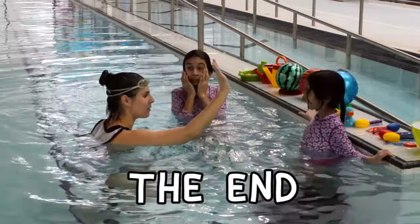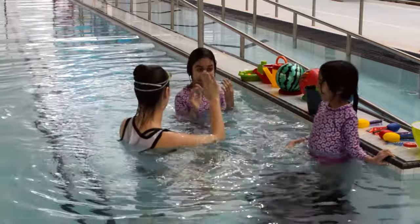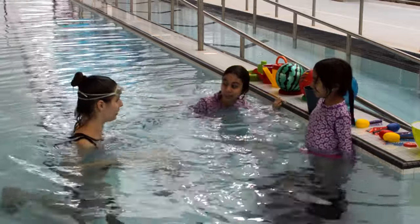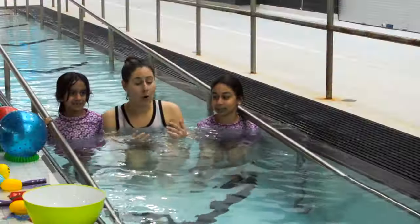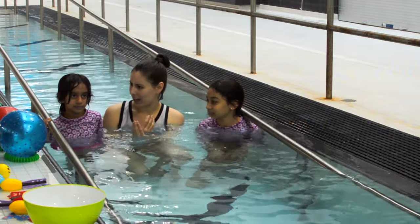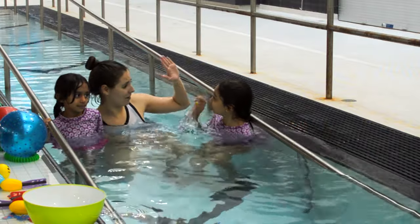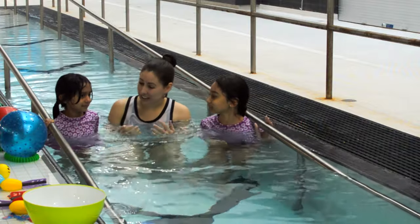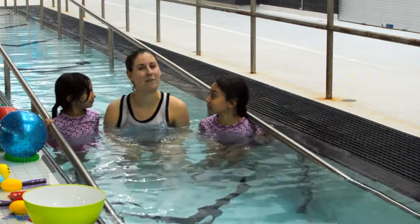Nice Bob story! That was a ton of bobs. Nice bob, Sahar — I saw big bubbles in there. Nice work today, girls! Awesome stuff. So that's all for today for Bubbles and Bobs. Thank you, Sahar and Elena, for helping me out. Can I get a big high five? Remember, stay safe and keep on swimming.